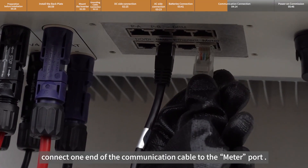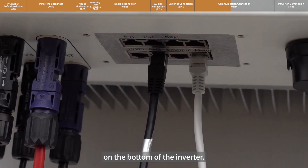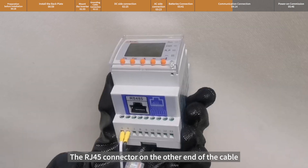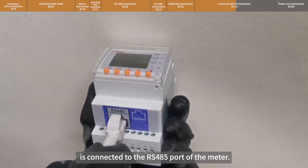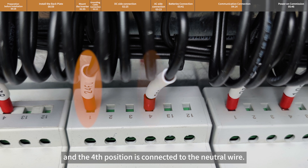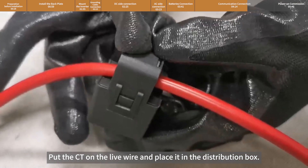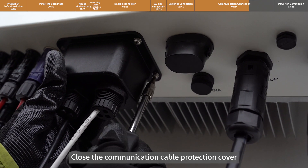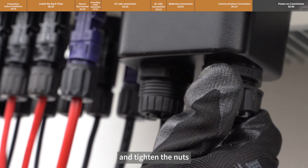In the same way, connect one end of the communication cable to the meter port on the bottom of the inverter. The RJ45 connector on the other end of the cable is connected to the RS485 port of the meter. The first position on the meter is connected to the live wire, and the fourth position is connected to the neutral wire. Put the CT on the live wire and place it in the distribution box. Close the communication cable protection cover, tighten the four screws, and tighten the nuts.